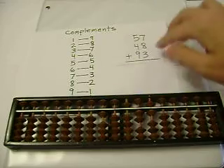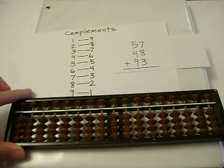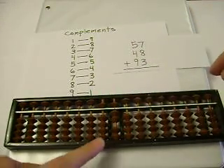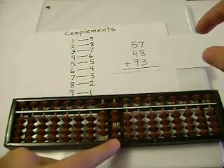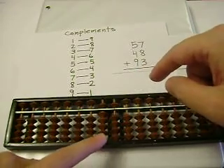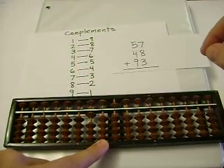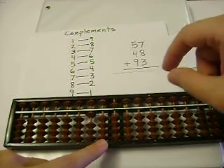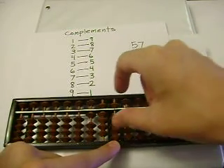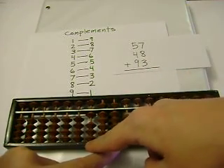Now let's try something new — let's add three numbers at once. The first two work exactly the same. 57 plus 48. 5 plus 4 is 9. 7 plus 8 — I can't add 8, so I'll subtract 2, and carry. I can't add 1, so I'll subtract 9, and carry. Now let's add the next number: 93. 0 plus 9 is 9, and 5 plus 3 is 8. We've added these three numbers, and our sum is 198.